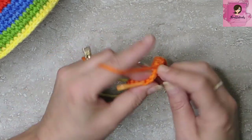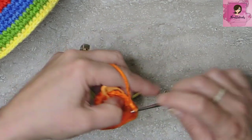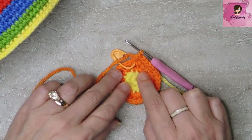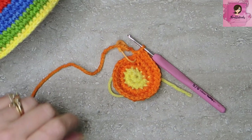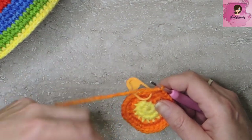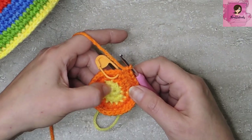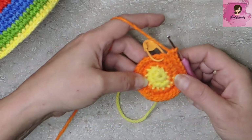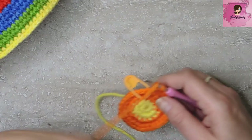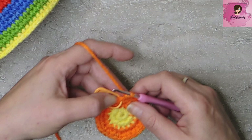The reason we did that is so the hat doesn't get that little tiny poof you sometimes get — we want it to stay as flat as possible. It works because 24 is divisible by 8 and by 6, so now we're doing 6 increases all the way around instead of 8. We started with 8 in our magic circle, increased to 16, increased to 24, and then changed it up — we increased only to 30. Very important to keep this nice and flat. Round 5 we're going to do 4 single crochets in between each increase — last time we did 3, now we do 4.